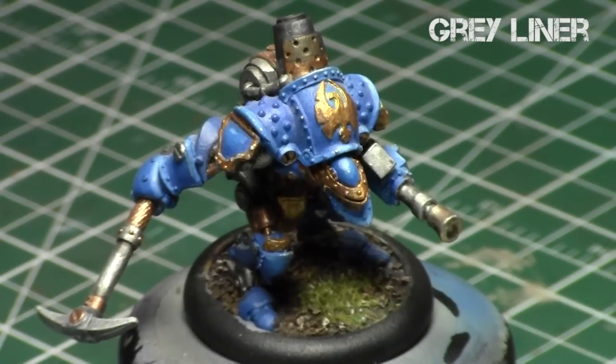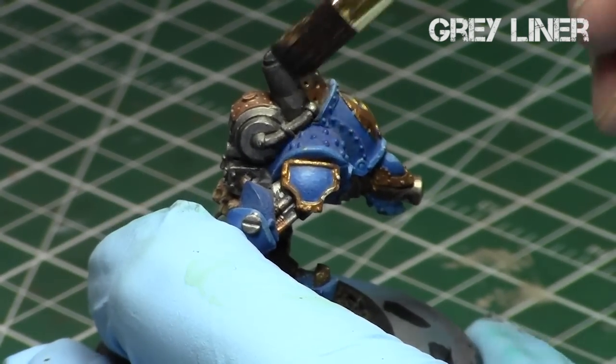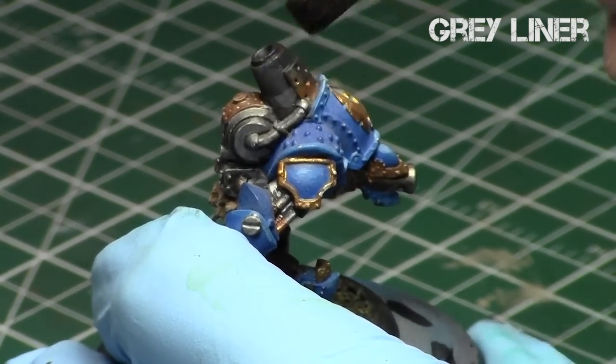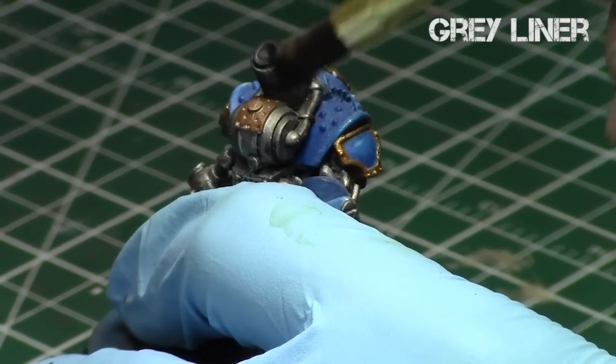I'm going against the grain with my dry brushing, just going light and dusting it a little bit at a time. The dry brushing is perfect for this particular method because it has that dusted appearance, which is very synonymous with exhaust pipes and soot collection on the exhaust pipes.